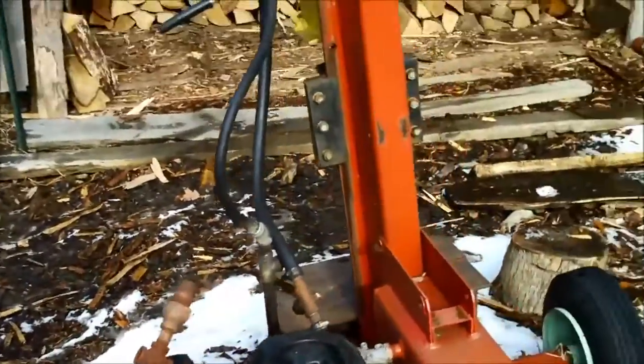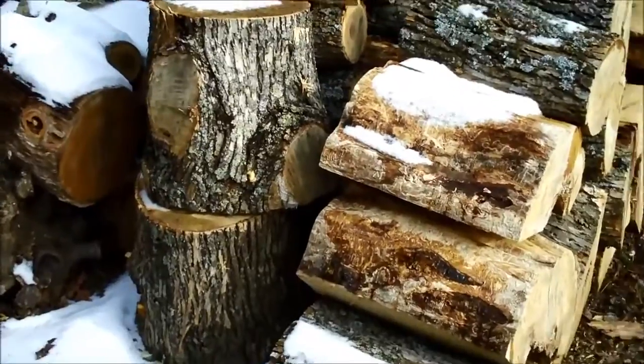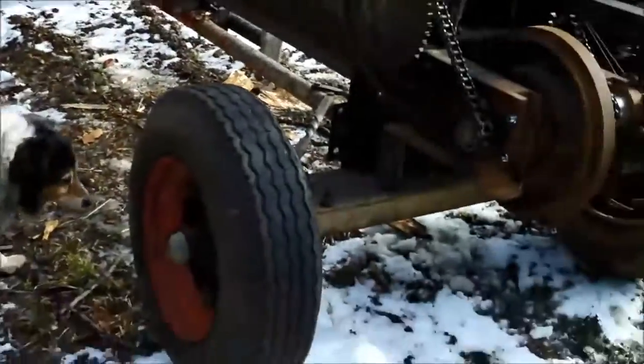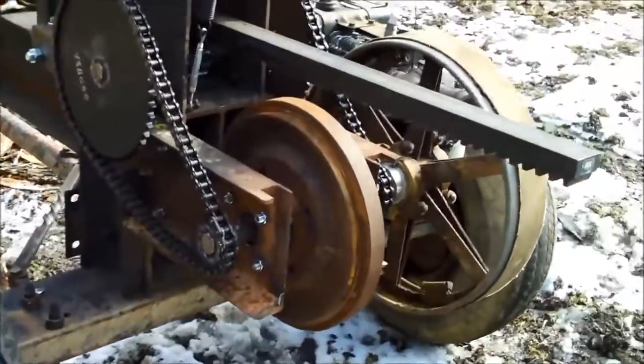But it's slow. It can get through really gnarly, knotty pieces, but when I saw the kinetic log splitters I thought, man, those are pretty neat. So, being who I am, instead of buying one I decided to just build one.